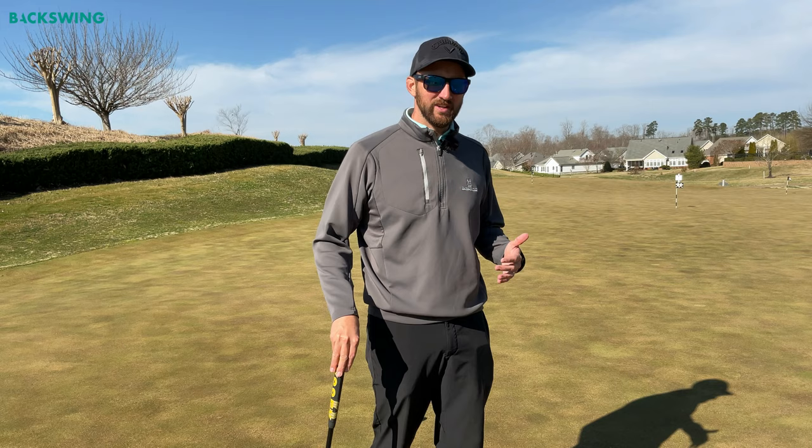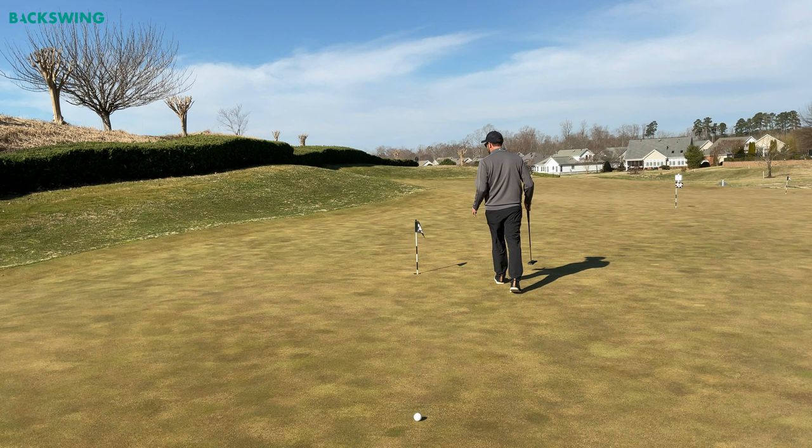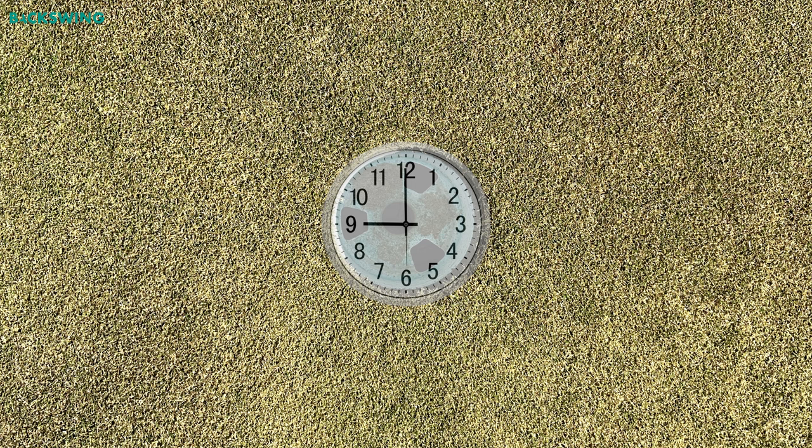I always read the green from three different angles. Now this can be time-consuming, so listen up — this is how you save time and don't hold your playing partners up. The first thing I do, whether I'm walking or in a cart, is I walk straight to the hole. I leave my ball where it is when I get to the green.